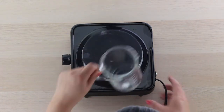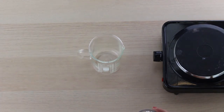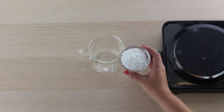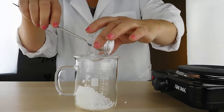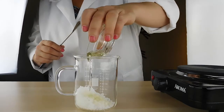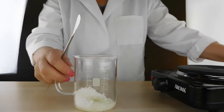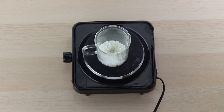To get started, we're putting our behentremonium methyl sulfate into a beaker so we can melt it down. We're going to melt that down with our avocado oil — just go ahead and put that in there and put it on our stovetop. The melt point of the BTMS is actually pretty high, so we're going to get this pretty hot, probably 180 to 190 degrees Fahrenheit. We'll let that melt and then temp gun it to see where we're at.